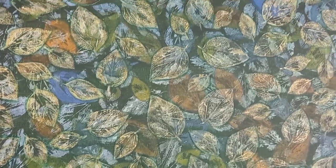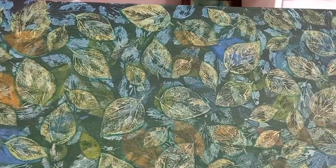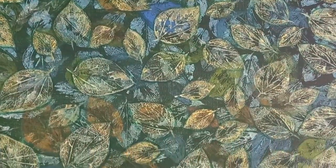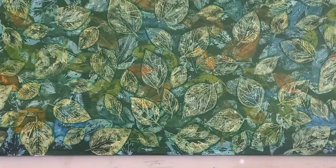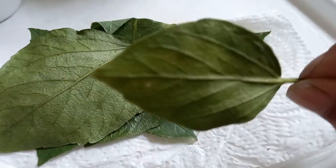Hello everyone and welcome to my channel. It's Bernadette Simply Bee Fluid Art. This painting is a leaf pressed painting on a huge 70 by 90 centimeter canvas and there's layers and layers that went into this technique. Let me share my process with you and thank you once again for being here.